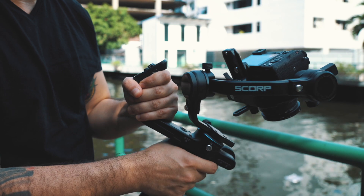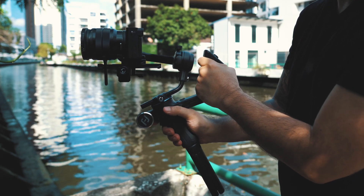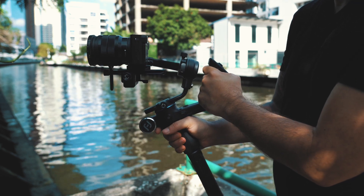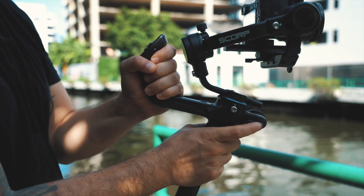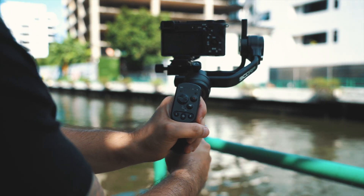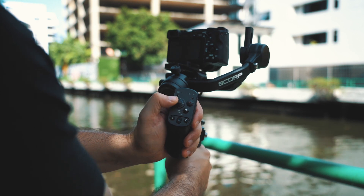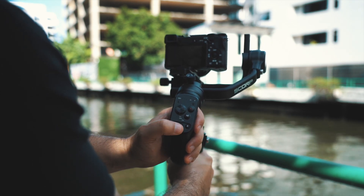Ergonomically, this gimbal is an absolute winner. The grip together with the handle gives you so much control over your movements, and the footage that came out was extremely pleasing — super smooth and I'm very happy with it. The controls, buttons, and layout are so good that everything is truly at your fingertips. I have really short fingers and had no problem whatsoever reaching all the buttons and controls to get the shots I was after.